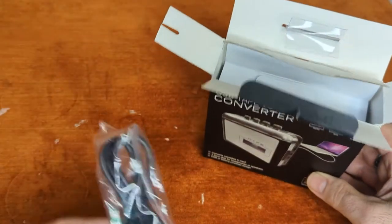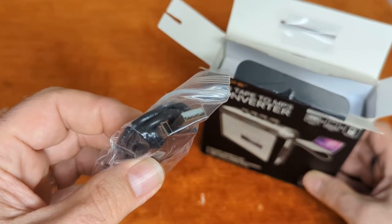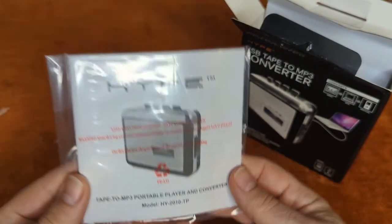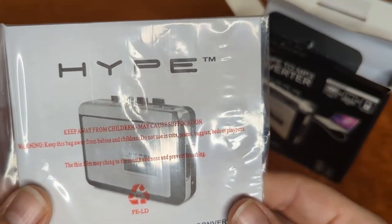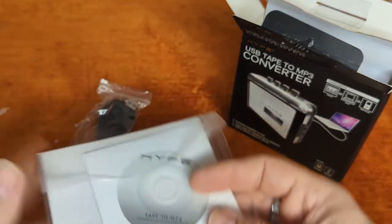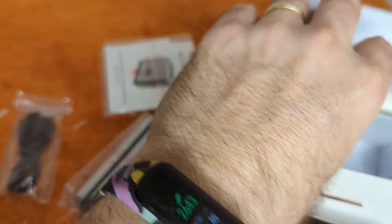We've got a USB cable — it's either mini or micro, I can never remember which is which in my head. Keep away from children, may cause suffocation — pretty sure that's talking about the bag. And a lovely tiny little disc — I wasn't sure if it was a DVD or CD, but we've got instructions. And that is it for the box.